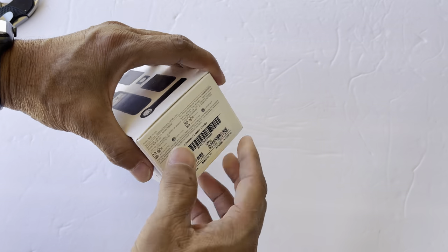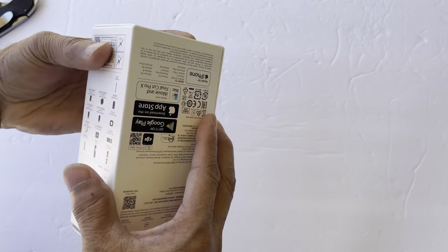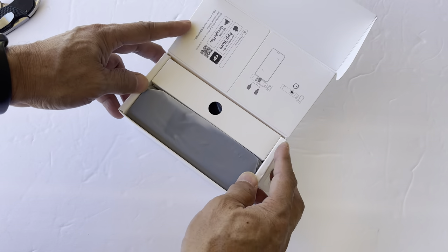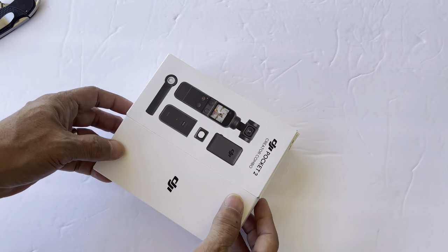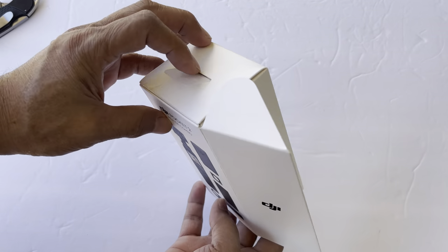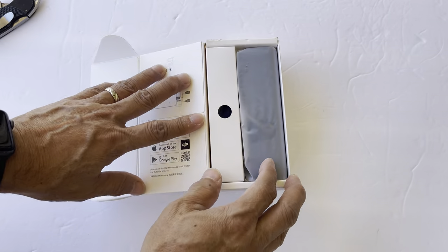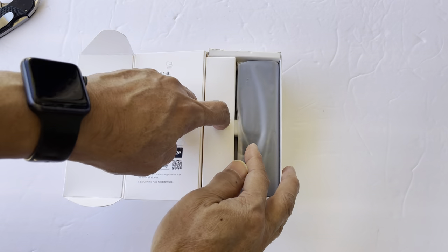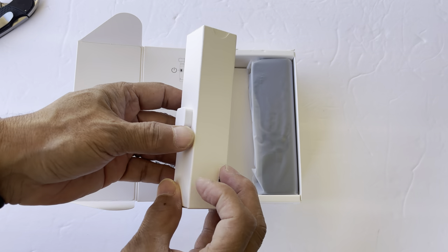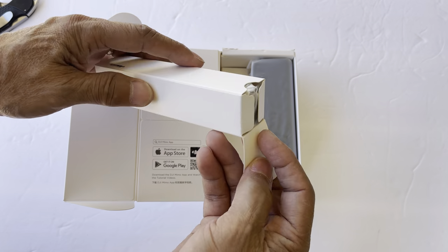Where's the opening for this? Oh jeez, now I broke the box. Oh boy, I should have known. So the opening is just right here. Oh jeez. Anyway, so let's start with this.